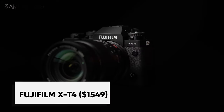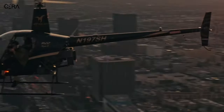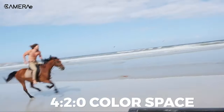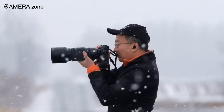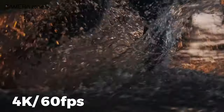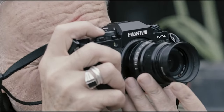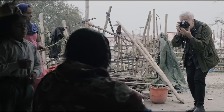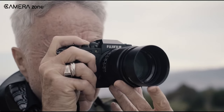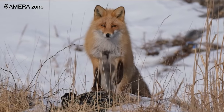Next up on the list is the Fujifilm X-T4, which boasts an impressive set of features including a 26.1MP APS-C CMOS sensor that can capture up to 10-bit 4:2:0 color space internally at a bitrate of up to 400Mbps. It offers DCI 4K at 60fps and can shoot up to 240fps in HD. While it shares many features with the previous model the X-T3, it has a deeper grip and in-body image stabilization. Fujifilm is renowned for its film simulations, and the X-T4 offers the popular Eterna simulation along with F-Log for dynamic range.